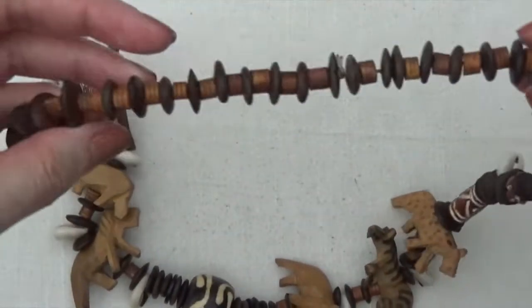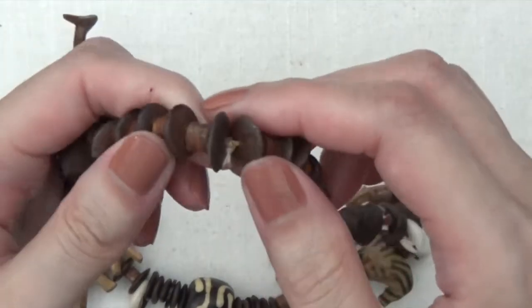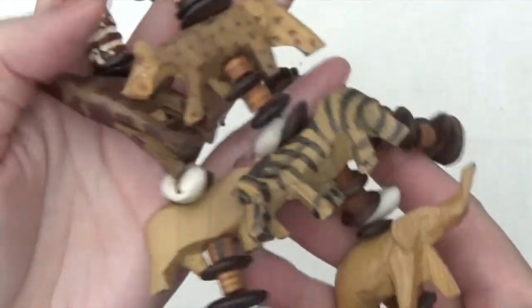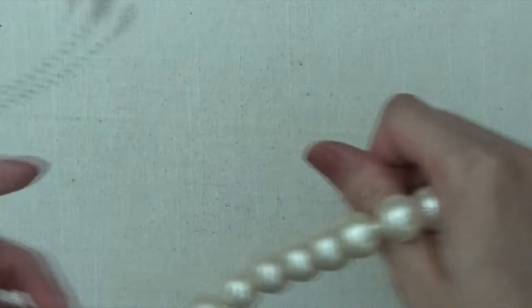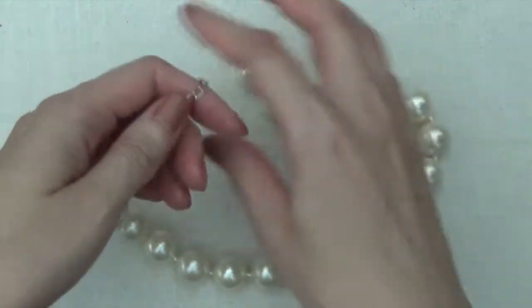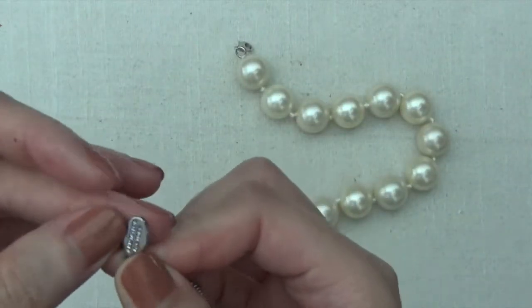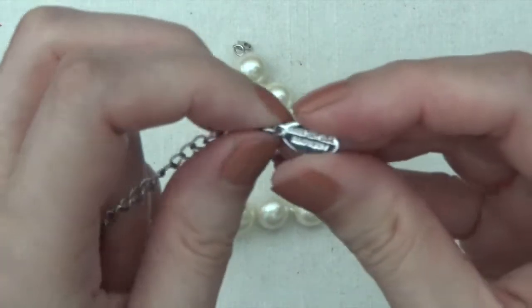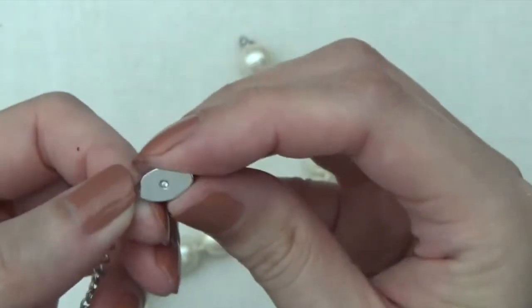I don't see a clasp on that. It does look a little loose right here, you can see where the knot is. It's really neat though with all the carved animals. And then here are some faux pearls. These ones are heavy, I do see a tag on here. That one says Ann Taylor Factory. Then a little rhinestone on the back.